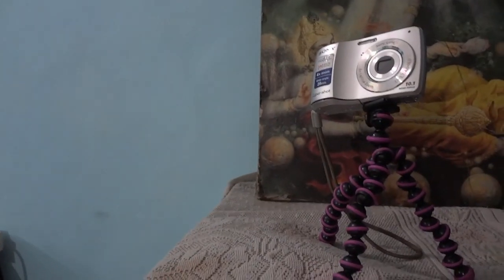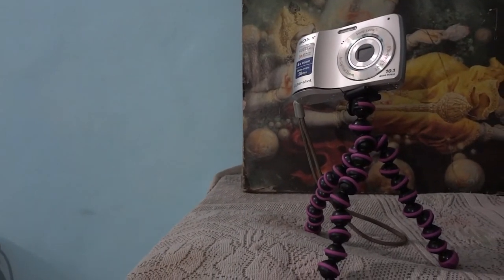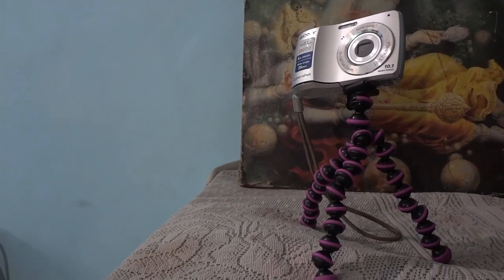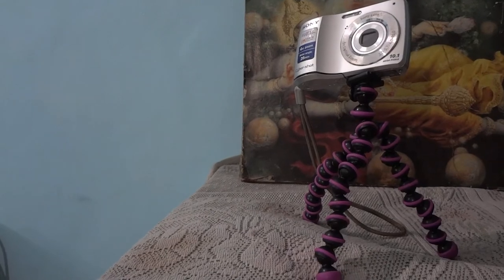Hey, what's up guys, I'm Arunap Chaudhary and in this video we are going to talk about the Joby GorillaPod original. The Joby GorillaPod original costs 1399 rupees. This is a small tabletop tripod designed to hold small and light point-and-shoot cameras.